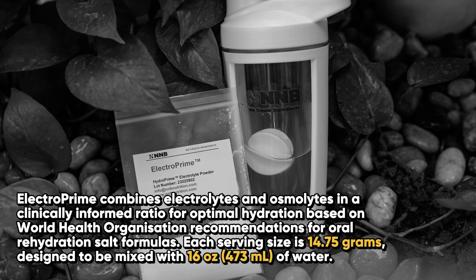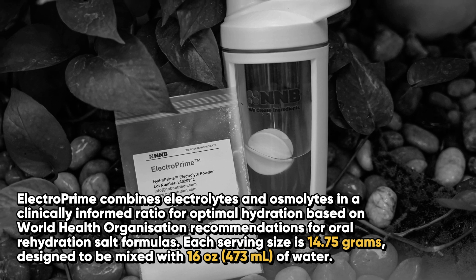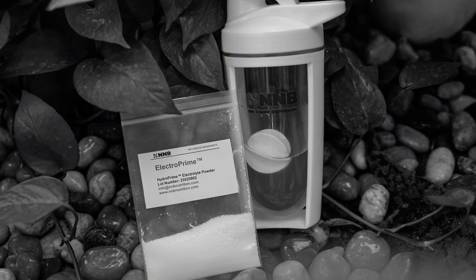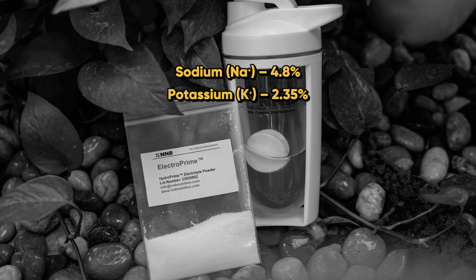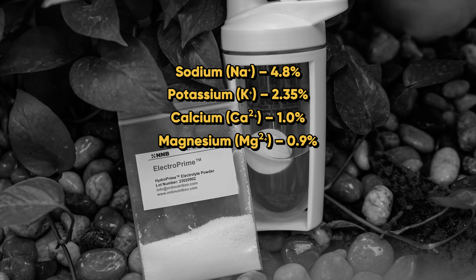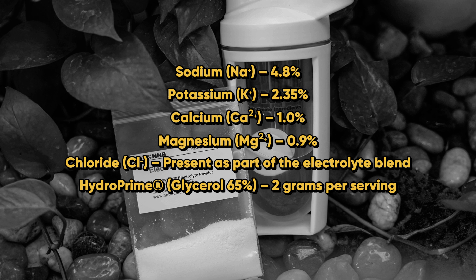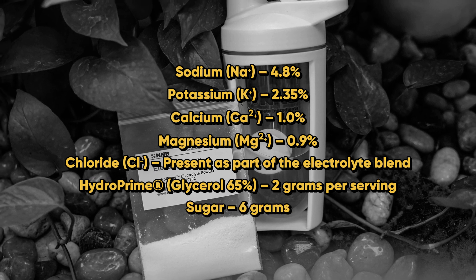Each serving size is 14.75 grams, designed to be mixed with 16 oz or 473 ml of water. It contains 4.8% sodium, 2.35% potassium, 1% calcium, 0.9% magnesium, chloride, and HydroPrime as 65% glycerol at two grams per serving, plus six grams of sugar.